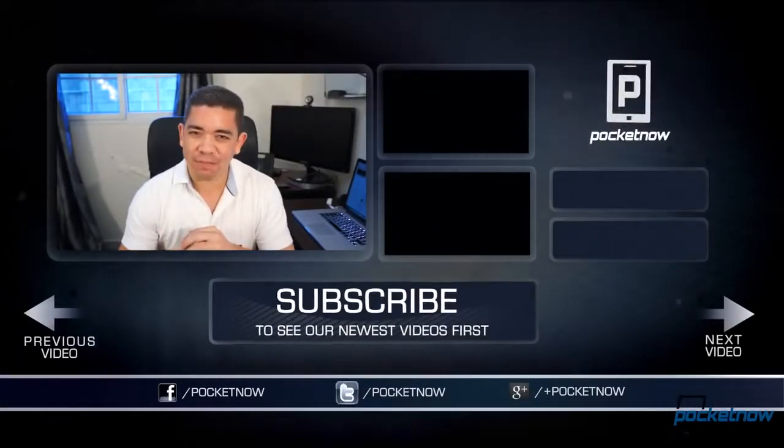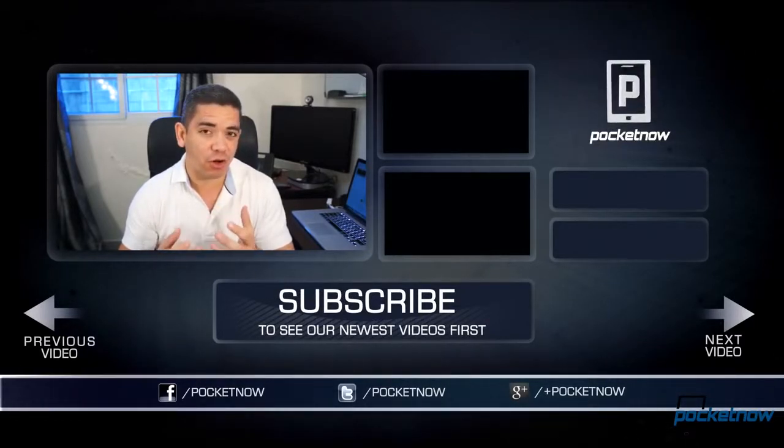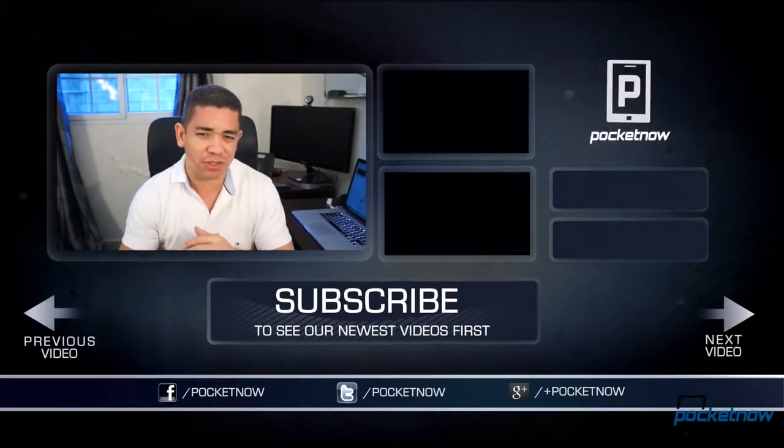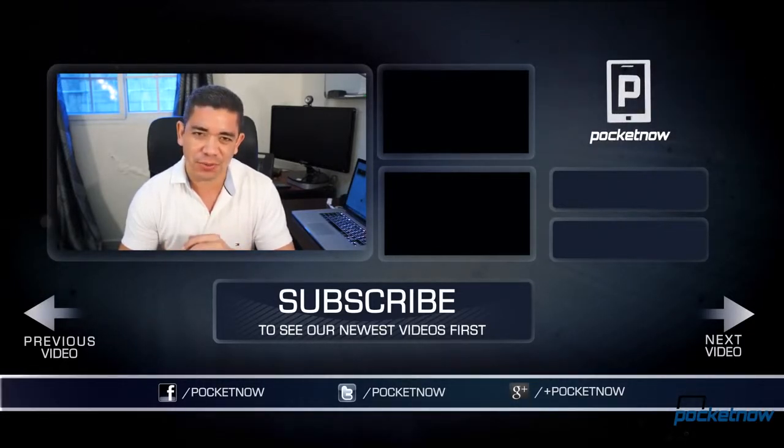That's it for our unboxing of the G-Pad 8.3. We'll definitely spend some quality time with it in the coming days, so make sure you leave your questions in the comments down below. Give this video a thumbs up if you liked what you saw. Follow us on social media and subscribe to our YouTube channel. You can follow me on Twitter at Jaime underscore Rivera. I am Jaime Rivera — thank you very much for watching, see you very soon. Bye!